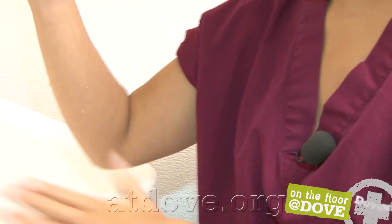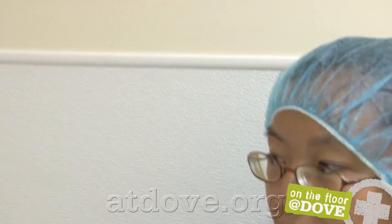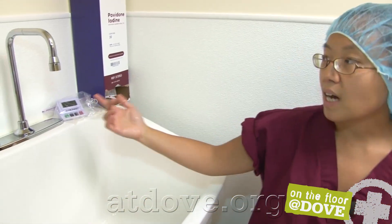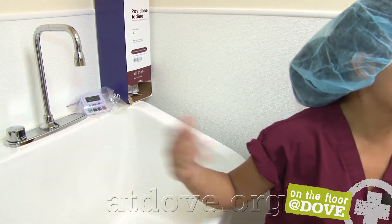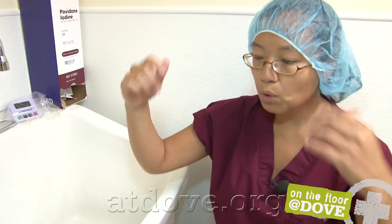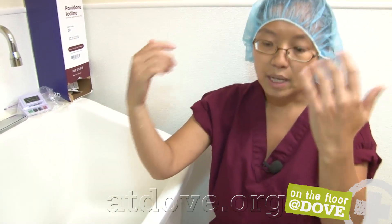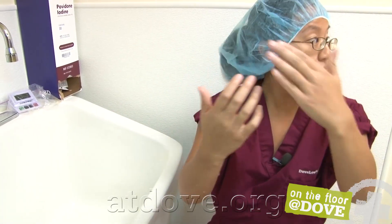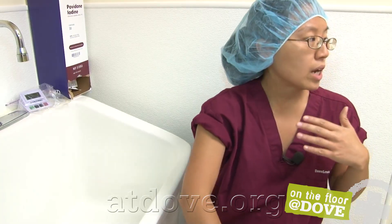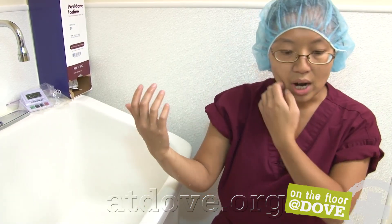You don't want to touch any of the surfaces. We have automated water signaling and you don't want to touch the faucet. If at any time you do end up touching it, you just restart the scrub at the five minutes over again. Keep your elbows separated and away, holding like this so that everything runs from cleanest down to dirtiest. You never want to drop your hands down below your waist or your elbow.